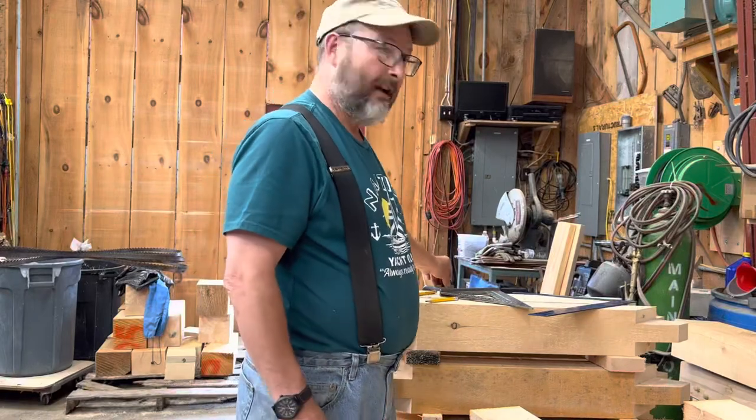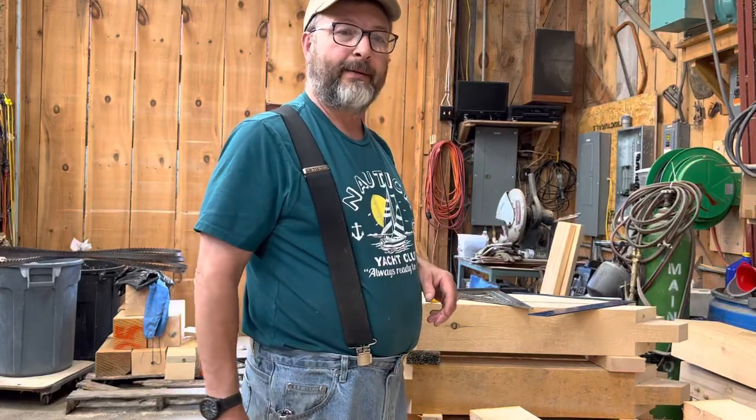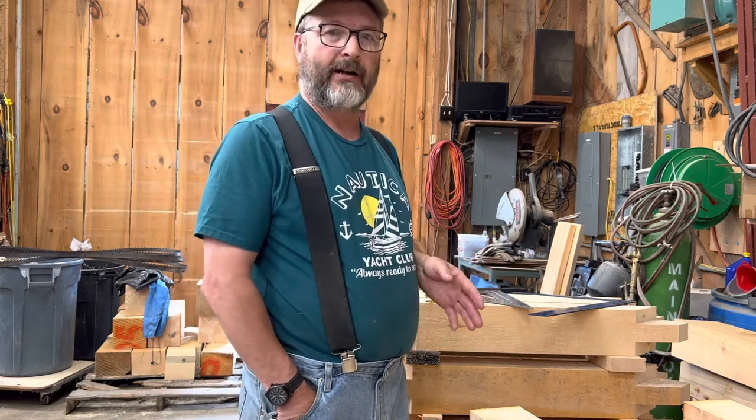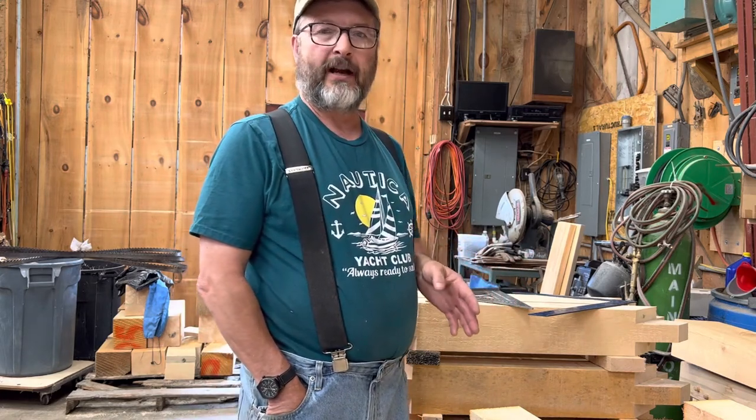Hi guys, Rich Page, Art Jemethan Timber Frame Company, the Maine Timber Framer. Today I wanted to take a couple minutes and show you how we mark out a brace for rough cutting.